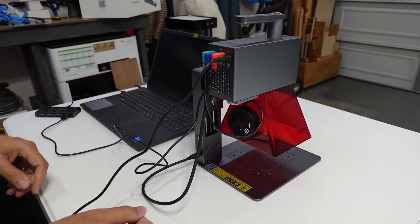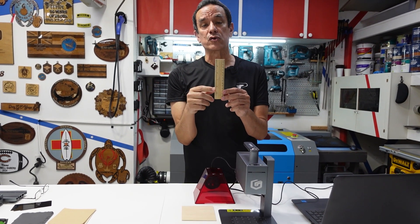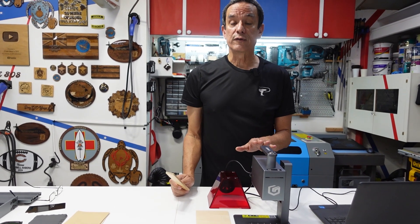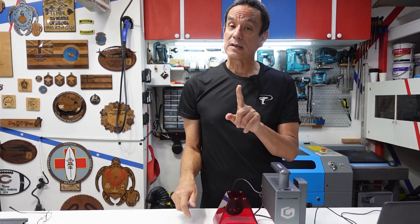When using any laser engraver, the laser has to be at an optimal height in order to engrave properly into the surface of the item you're engraving. The Longer Nano Pro comes with two options for this. Option one is you can use a ruler that came with it — the laser has to be 11 centimeters or 110 millimeters from the top of the laser to the surface. Or there's a feature where the laser shows two pinpoints, and as you go higher or lower the pinpoints will line up into one, meaning you've got the perfect alignment.